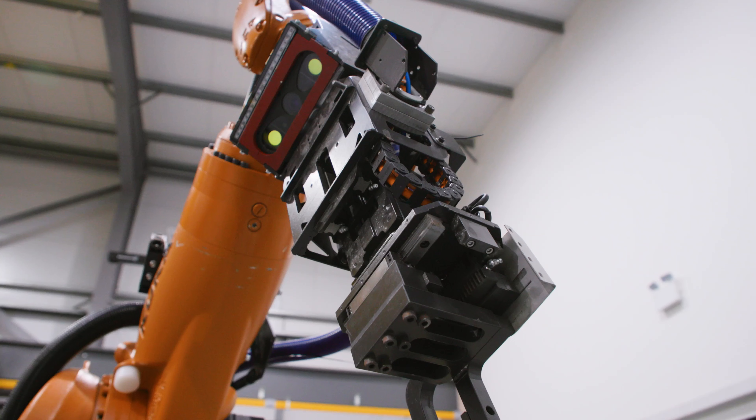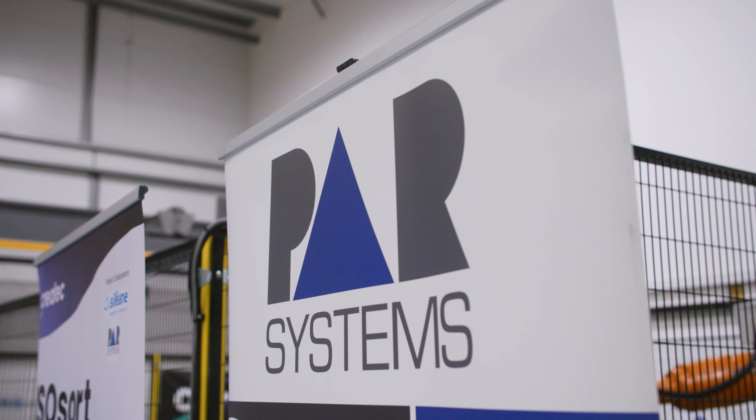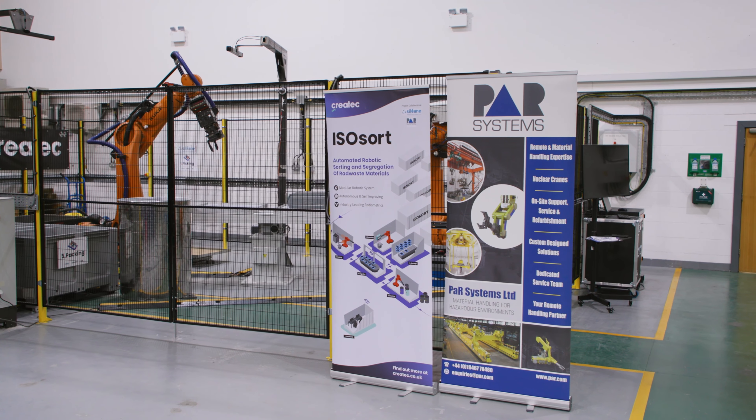It was an amazing experience. Working in collaboration with Cillian and PAR enabled us to utilise our strengths. PAR Systems provided this great facility for us to house our demonstration, and Cillian provided the picking and packing solution.